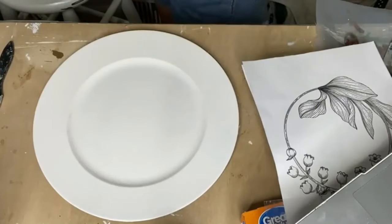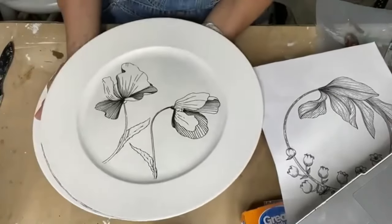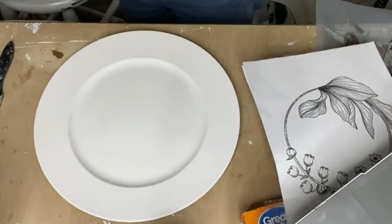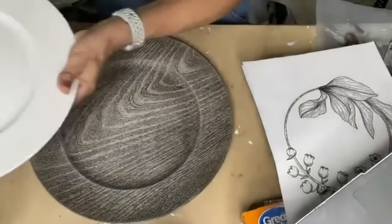I made this little charger and I love how it turned out, y'all. So we're just going to take a charger. I already have one painted here, but I'm just going to go ahead and show you.